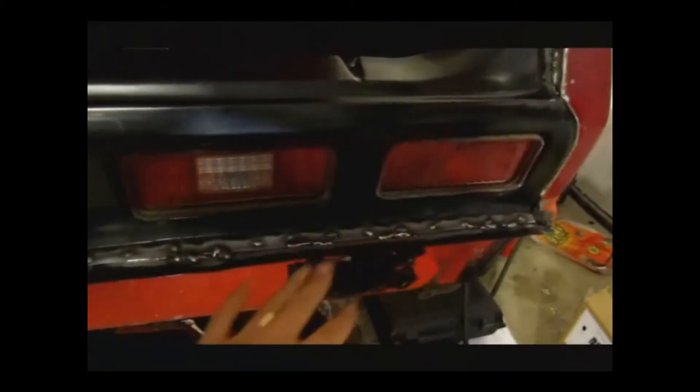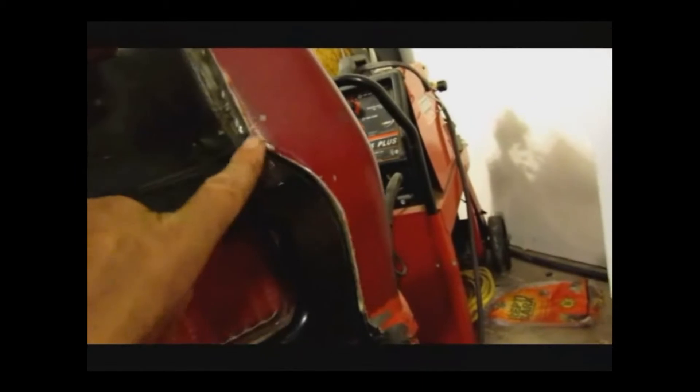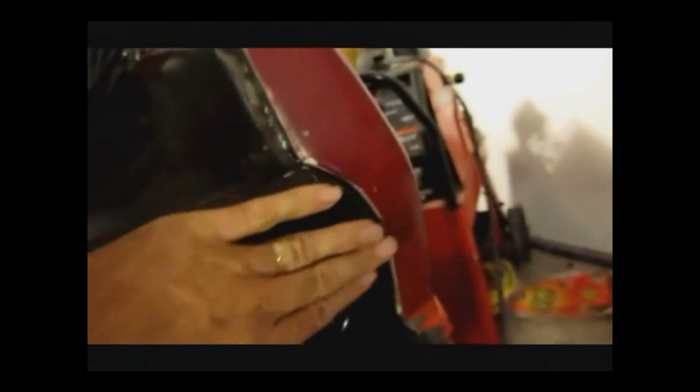I'm going to be grinding down all of this, nice and smooth. And then when I primer it, you won't even know it was welded in. And then on the side here, you can see from the factory they put a seam seal. But what I'm going to do is put metal filler in there and blend it in so you won't see the seam. And the same thing goes for the other side.